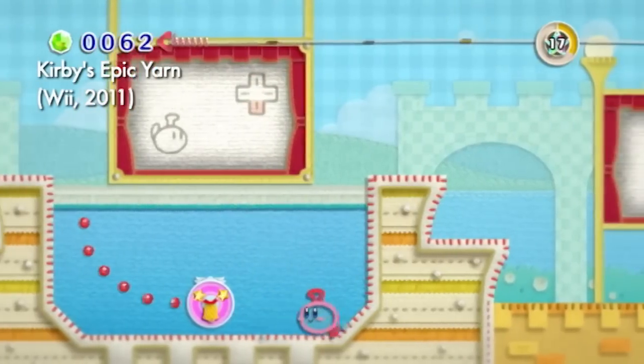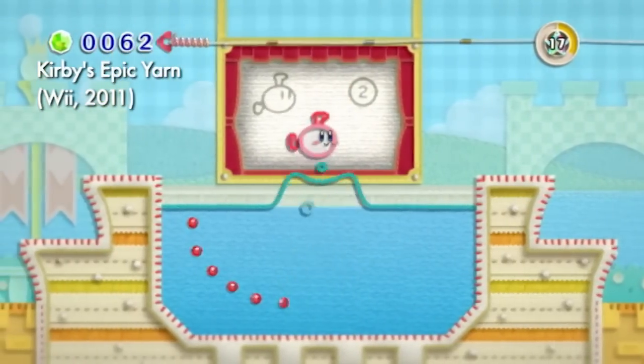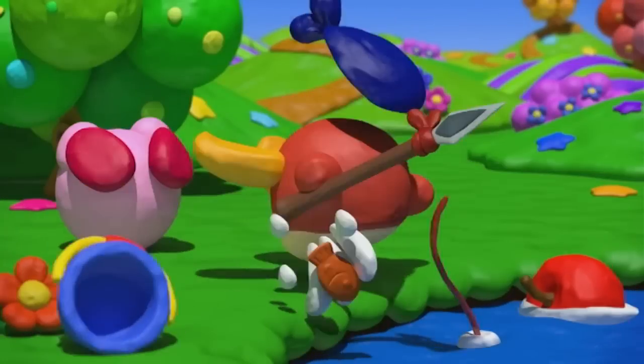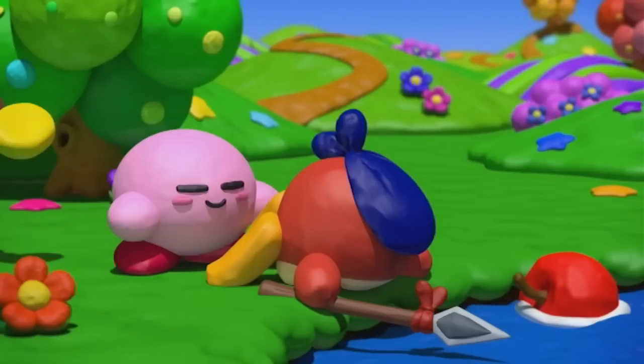I've always had a soft spot for Kirby. I love how creative they get with the look of his games. Kirby's Epic Yarn on the original Wii used a woolen design that was refreshingly unique. And now they've given him this adorable claymation look in the Rainbow Paintbrush.